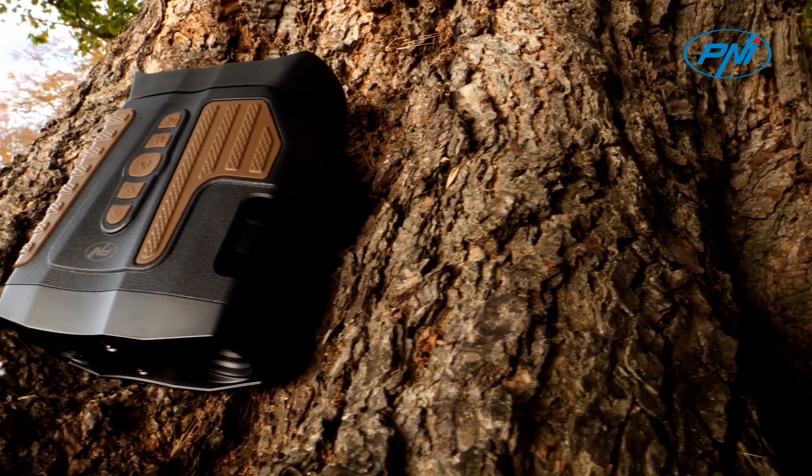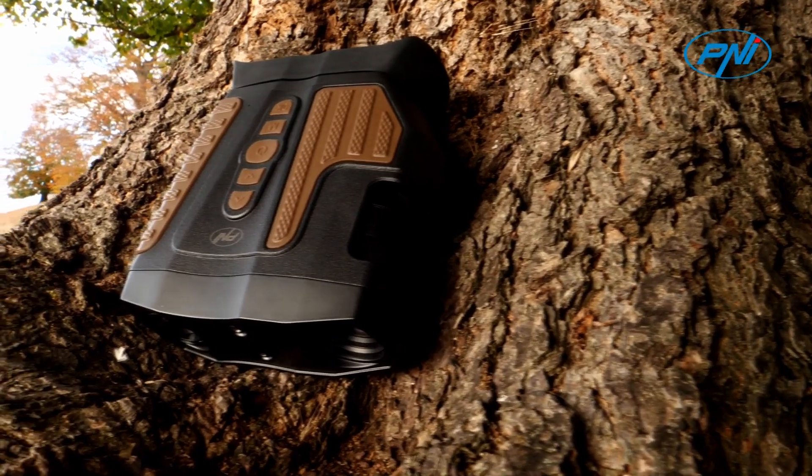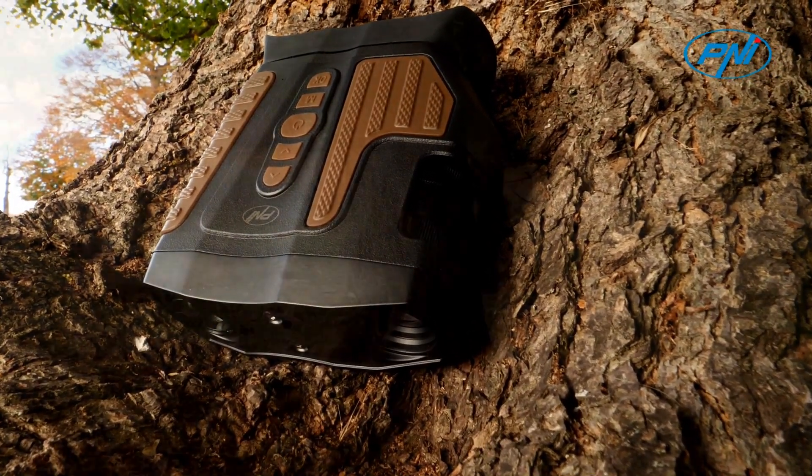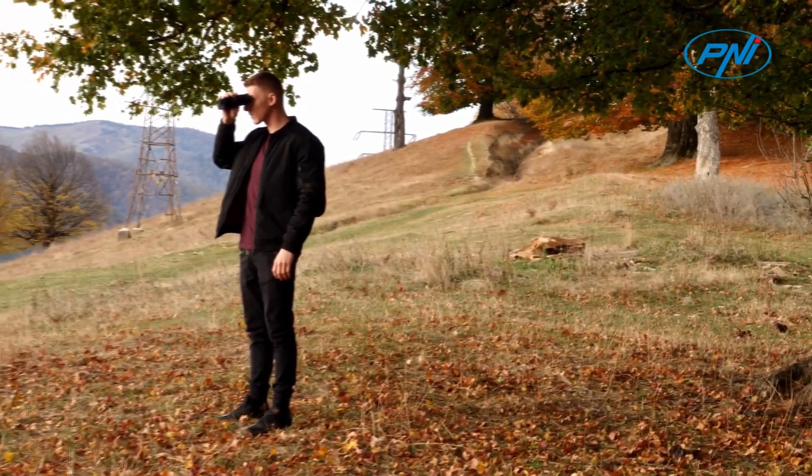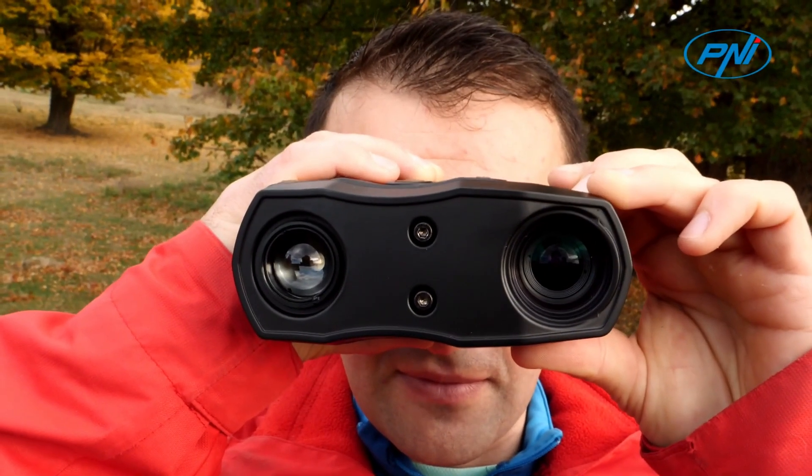Storage is carried out on a microSD card of maximum 256 gigabytes, not included, so that recordings can be transferred to a laptop or viewed directly in the binoculars through the 3-inch LCD screen.